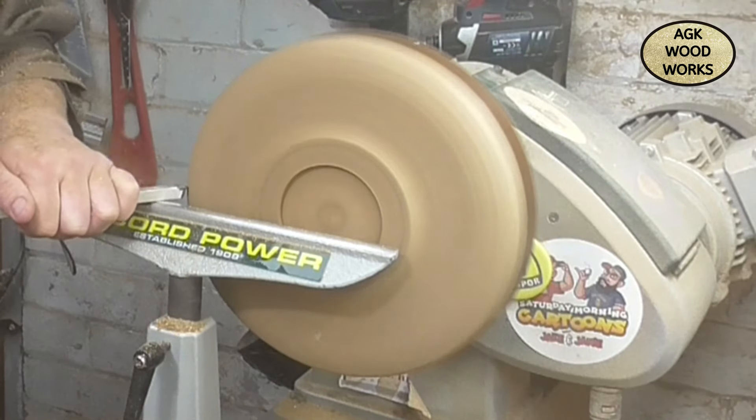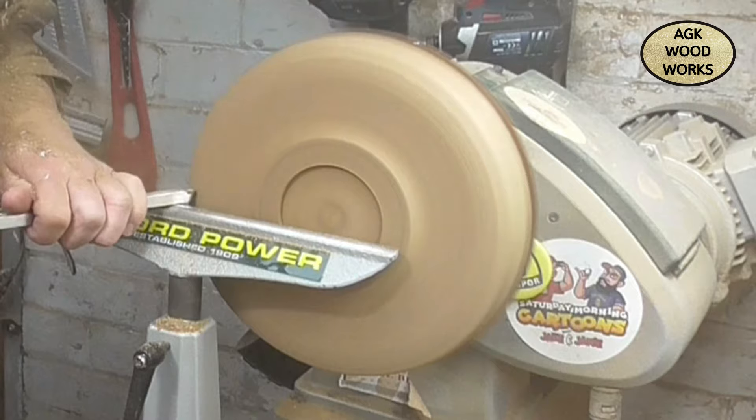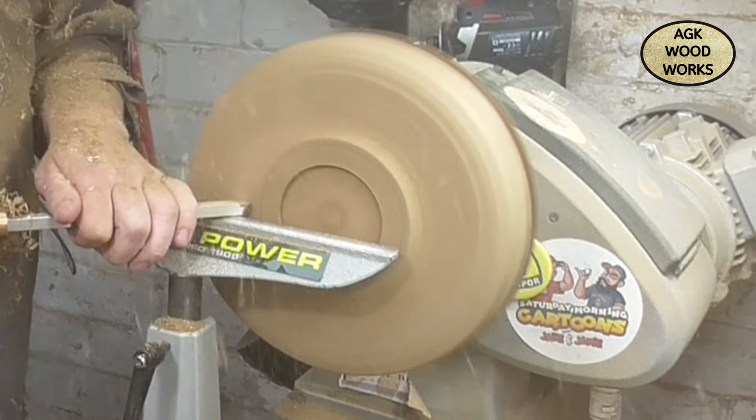And also getting it to round - it wasn't quite perfectly round, this piece. But what piece ever is, eh?